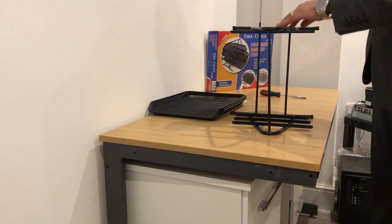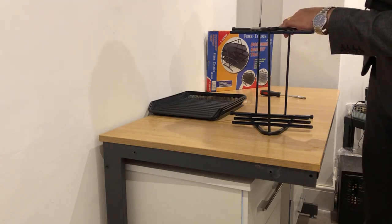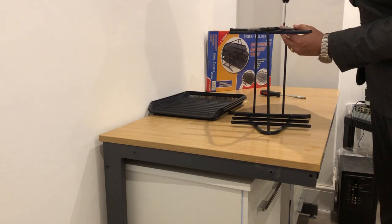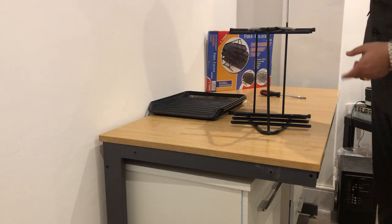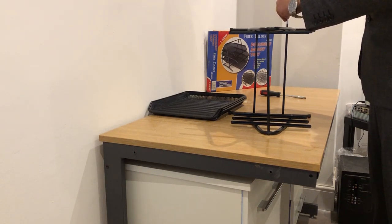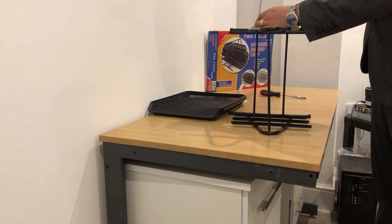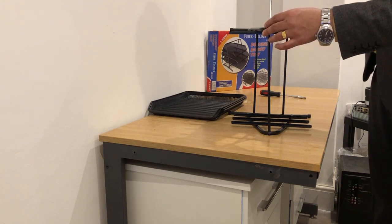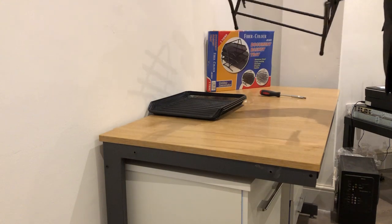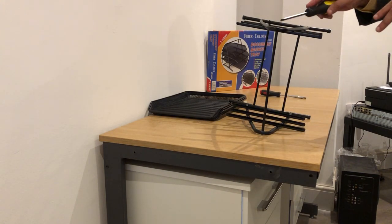Number one, number two, number three. Then go back to the first side and complete screws four, five, and six.